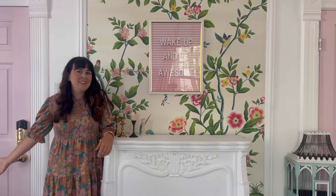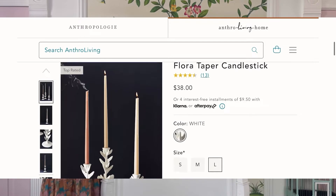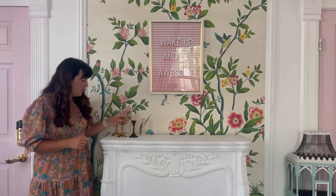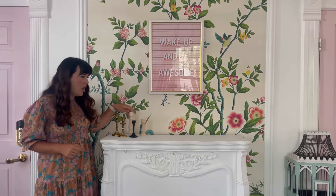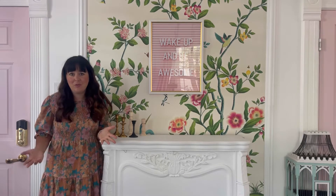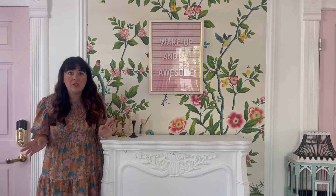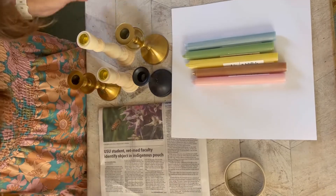Hi, it's Ashley with At Home with Ashley. Today I'm taking an Anthropology candlestick — it's the Flora — as inspiration. It's a little expensive, so I thought I could make my own with paper mache. I found some candlesticks at the thrift store and I'll add leaves on them to make them look like those adorable Anthropology ones. This paper mache look on candlesticks or sconces is a very high-end look because it's made by artisans, but honestly you can make it too. I'm going to show you how.